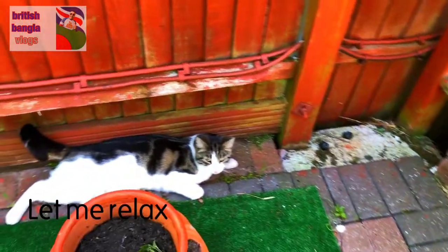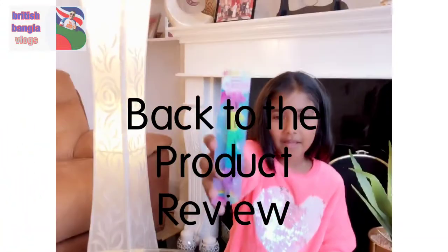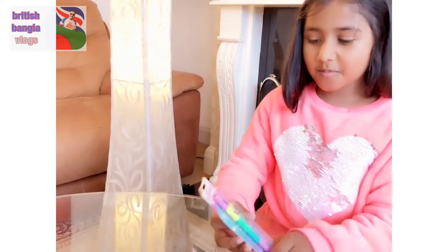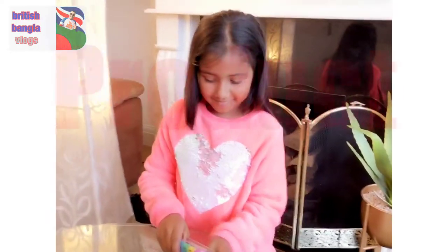Let's start with the camera. First, we are going to be showing the pen, and we are just going to open it and try it out. Now let's start the product review.